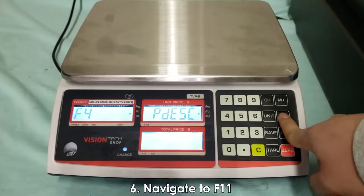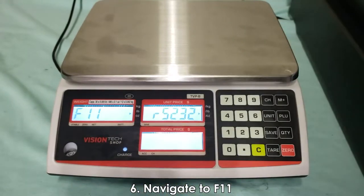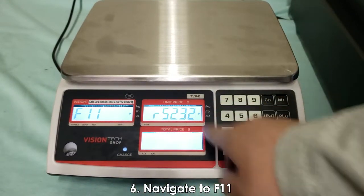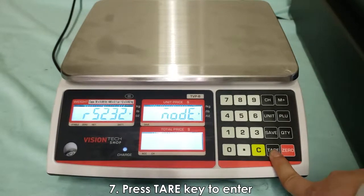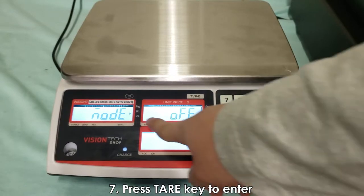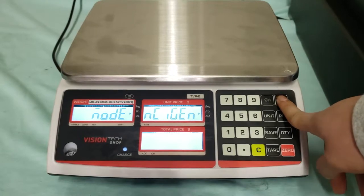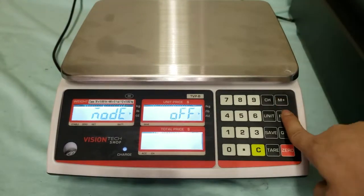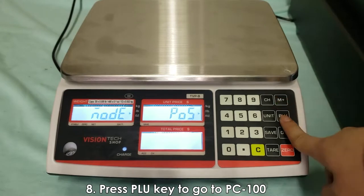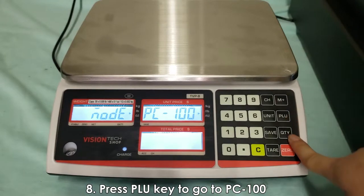Again, M+ is up and PLU is down. Press PLU to go to F11 on the screen and you'll see RS-232 on the side. Press tare to enter and then tare one more time. Right now you'll see it's off, but as you go through this menu you'll see the various models you can connect your TDP to. In this interface you want to find PC100.